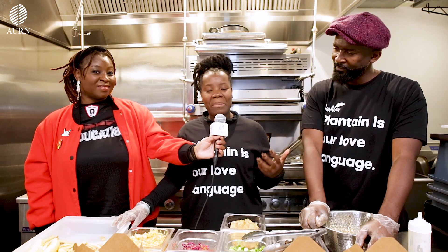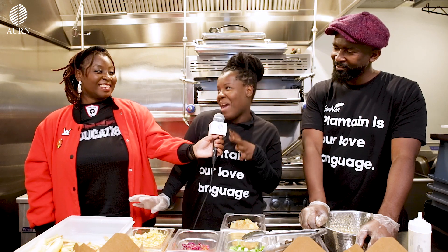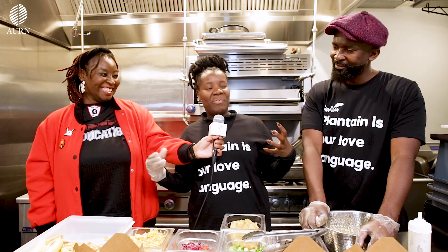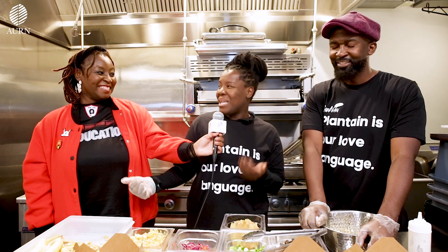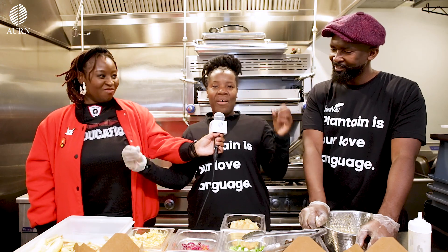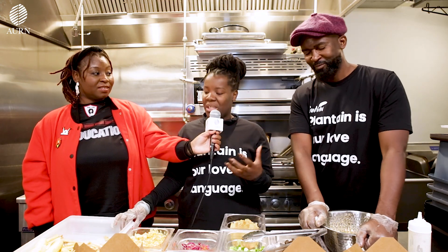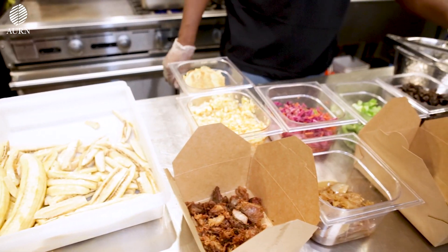My friend and longtime business partner Ernst and I started talking about it. We're like, not only do we just want to eat the plantains — how can we incorporate some of our Caribbean favorites? And being that we're at the Flatbush Central, which is the heartbeat of Caribbean Flatbush, we really wanted to show the unity of the culture and the food.